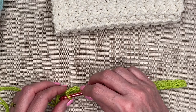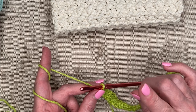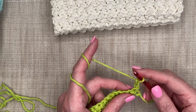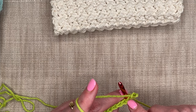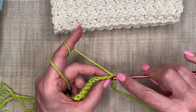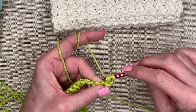Now I'm ready for row two, which starts the combination of the half double crochet and the slip stitch. Because my first stitch will be a half double crochet, I'm going to chain two to set the height, then turn. I'm going to start my half double crochet in that first stitch — the last single crochet I created. I yarn over, go in underneath both V's of the stitch, yarn over, pull up a loop to get three loops on the hook, then yarn over and pull through all three.